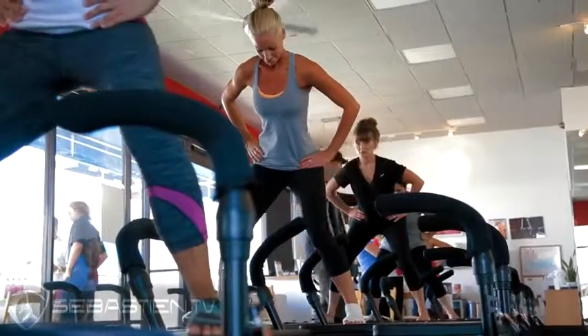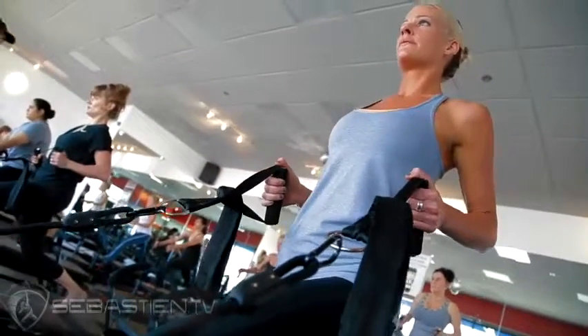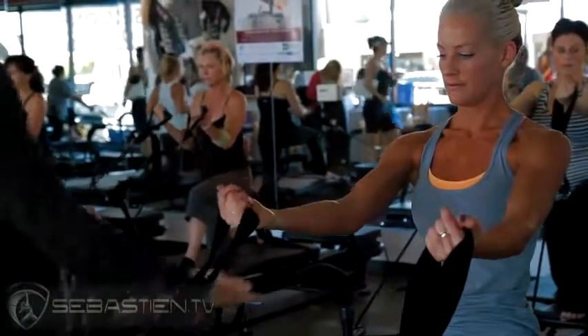I've been doing this workout for a little over two years, but this is my first time using the Megaformer. First impression was the Megaformer looks a little bit more scary because it's this giant big machine, but it's a lot cleaner, a lot sleeker, it looks a lot nicer, it's a little more...